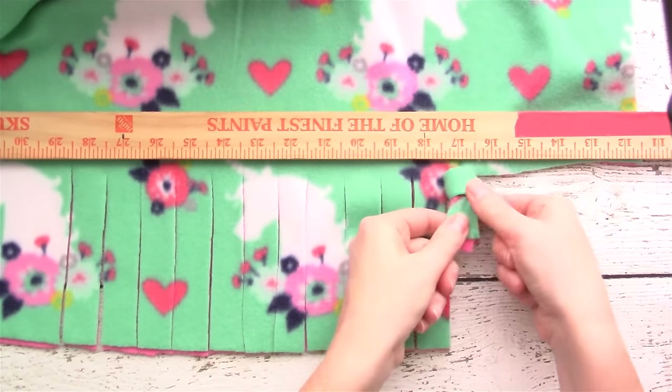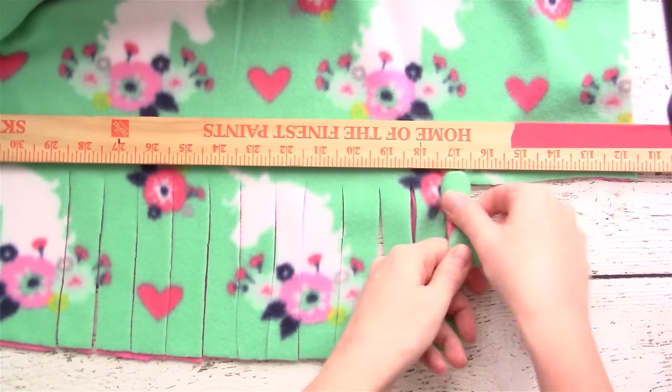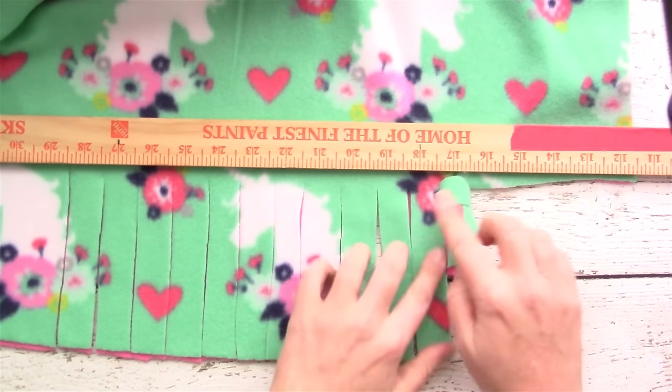Push up on the knot to get it all the way up near the base of the fabric.